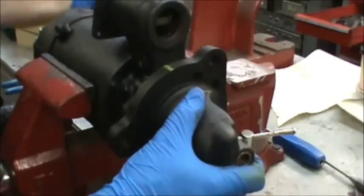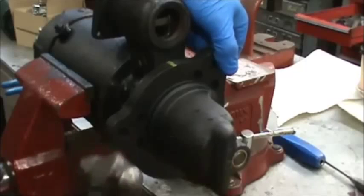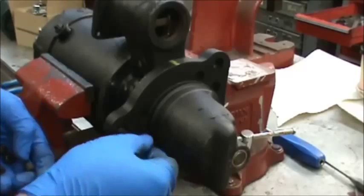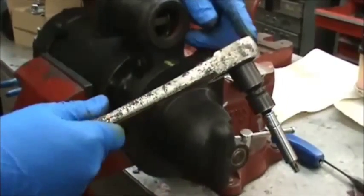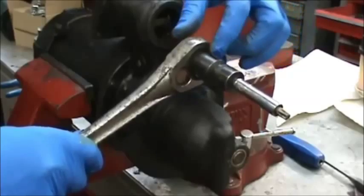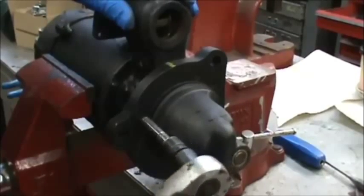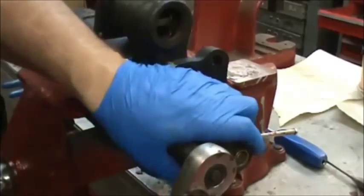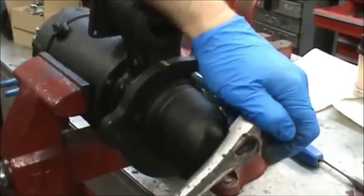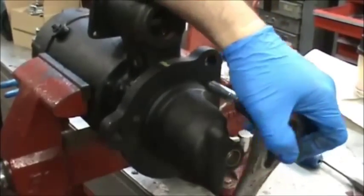These T40 head bolts have to be torqued in — we're using our T40 bit and adapting it up to a half inch drive and going all the way around to make sure those are torqued, because you don't want those coming loose and they are subject to a lot of vibration.